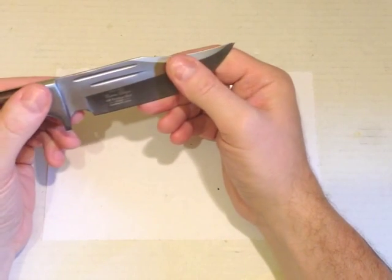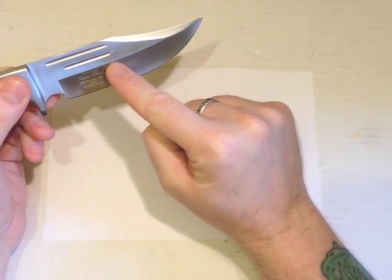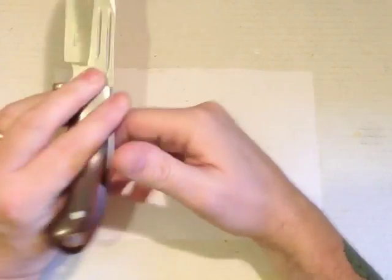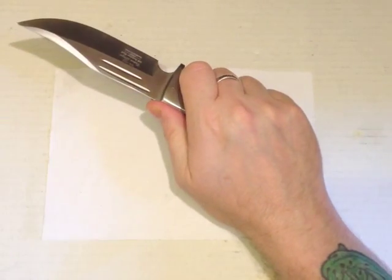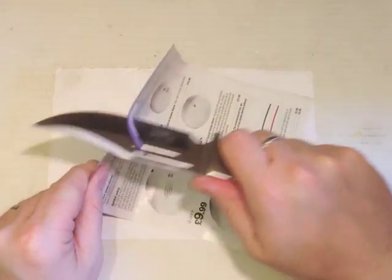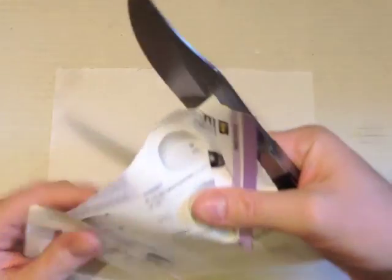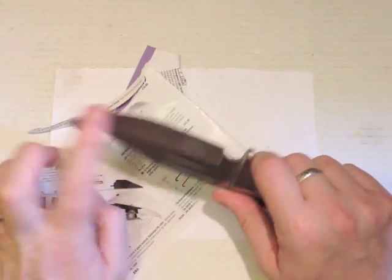But it's a good shape. It's 440C with a hollow grind and a big swedge on the clip point. It came with a good edge — not the best I've ever had out of the box, but far from the worst. Very clean: no burrs, no chips.